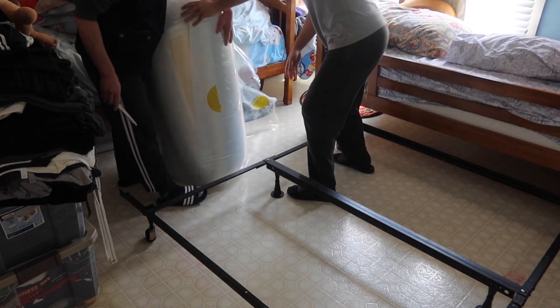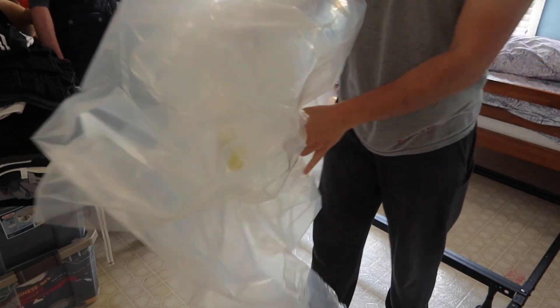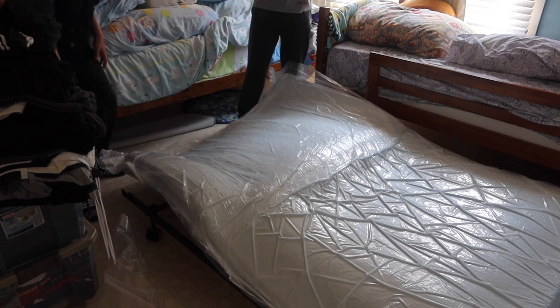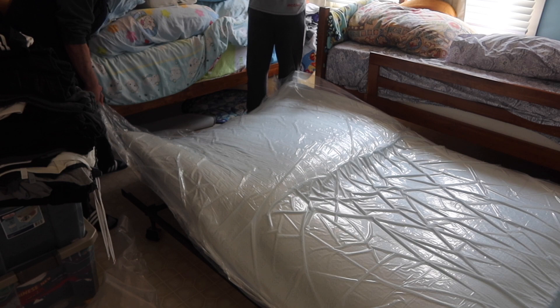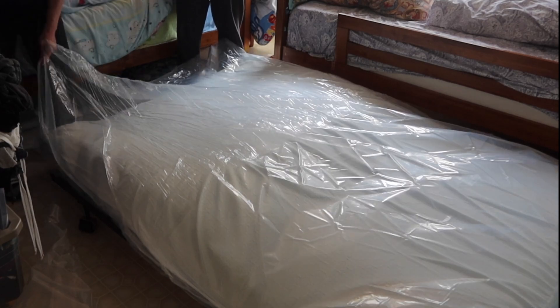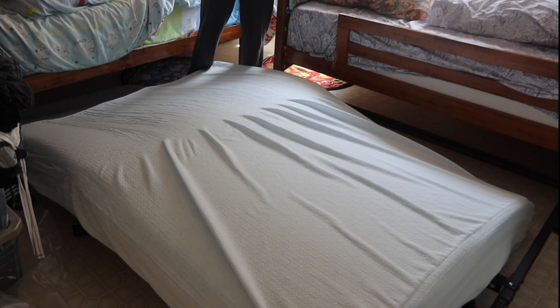We've removed the first layer. Now place the mattress on top of your bed frame. Once it's positioned, cut it open — it's supposed to inflate within 24 to 72 hours; obviously the longer the better. We've taken off the backing, so now just position it in your bed frame and let it fully inflate.